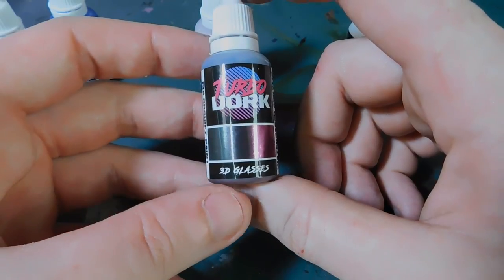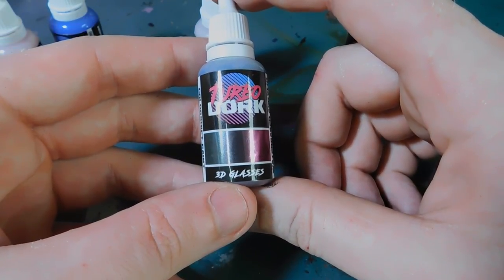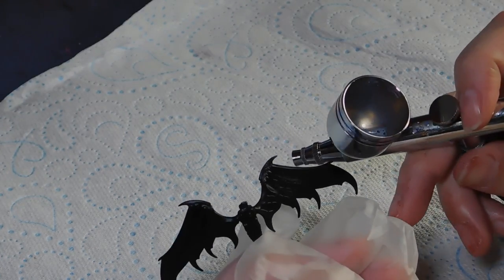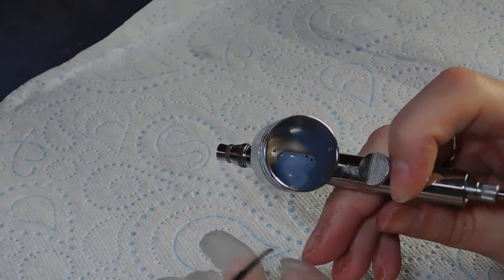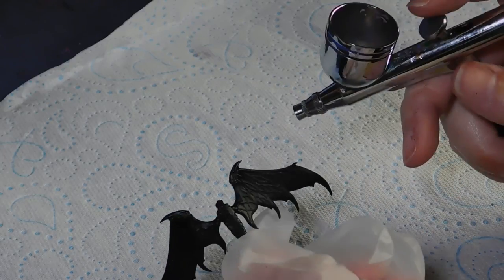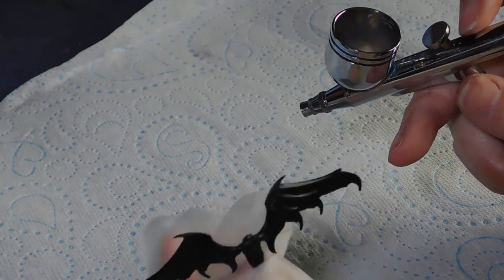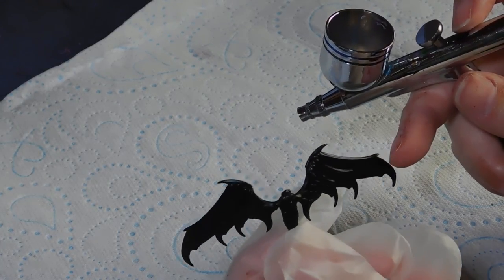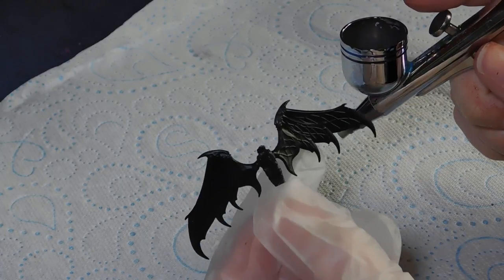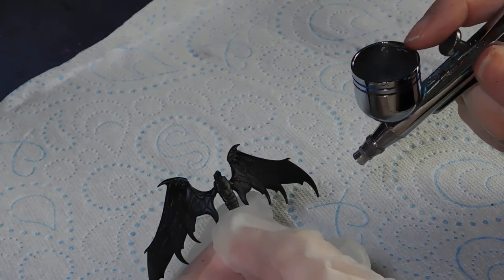Lucy's going to spray the wings and then we'll do some separate videos for some of the other stuff as well. The paint is ready — I put a drop of airflow improver in it. It looks quite milky; it's obviously not going to be what color it comes out on the model. I am using the 3D Glasses, which is the green to purple metallic. I've primed my wings with matte black — here we go.